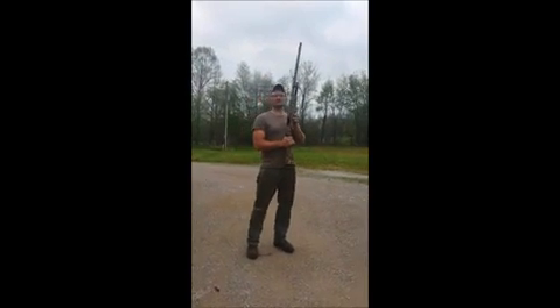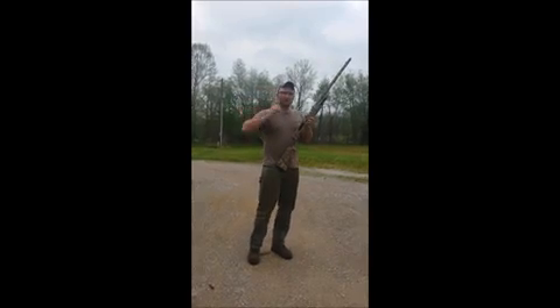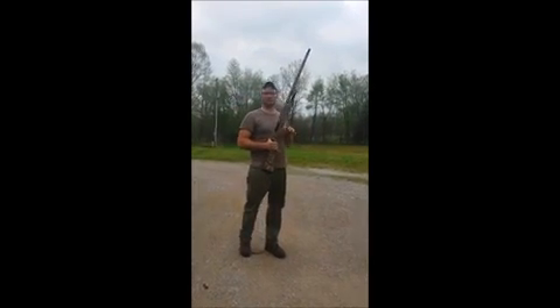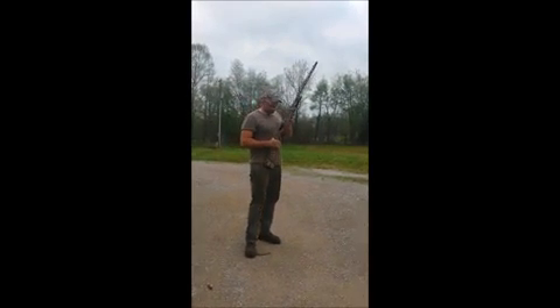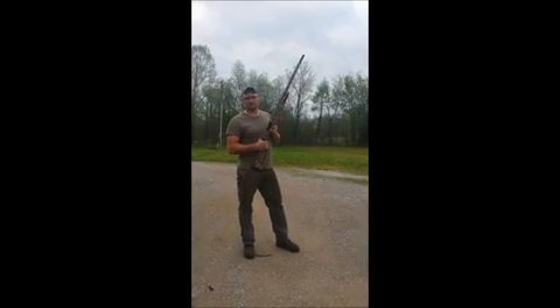This is a brand new shotgun. It's a Winchester SXP 12 gauge. I bought this at Gander Mountain, Bowling Green, Kentucky about a week or so ago. This gun, I'm a first owner — I'm the only person that's ever shot this gun.